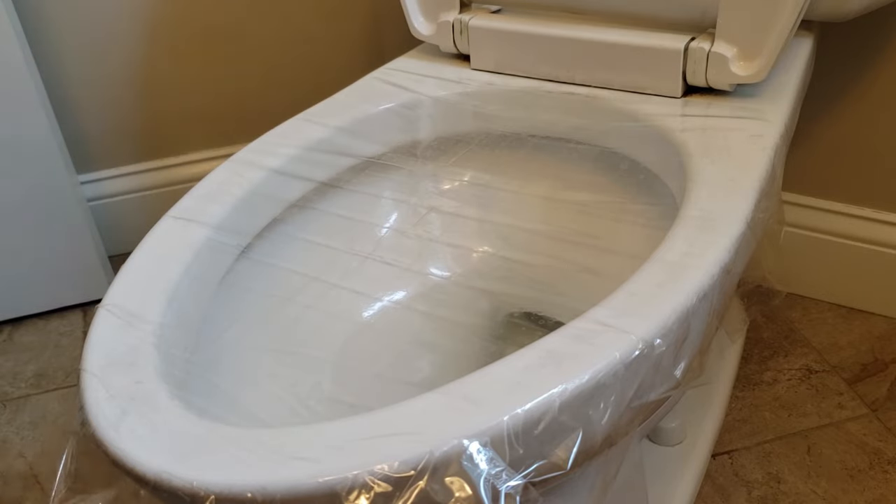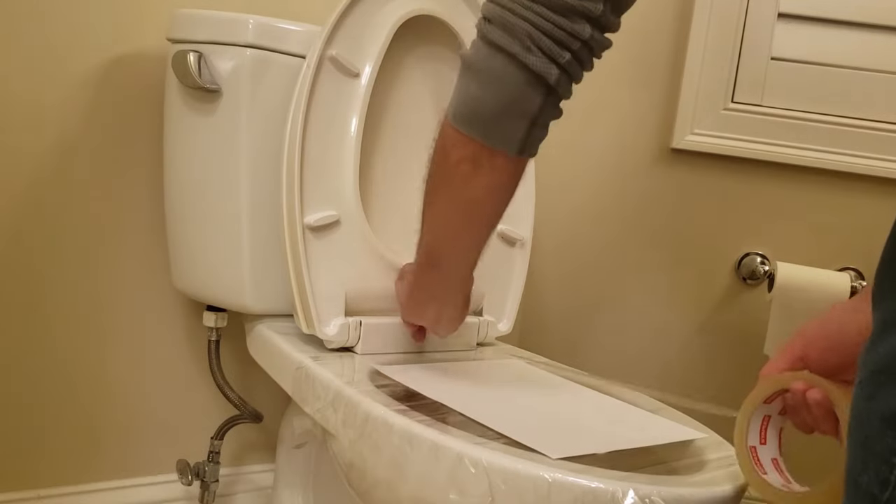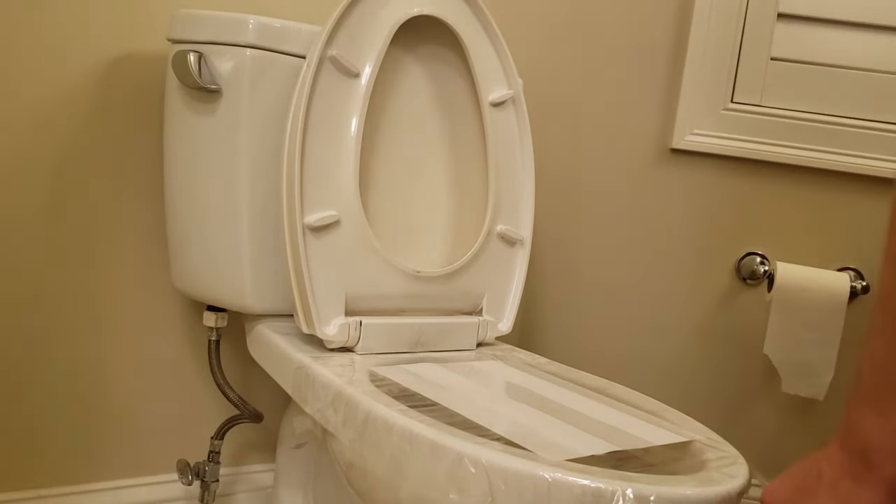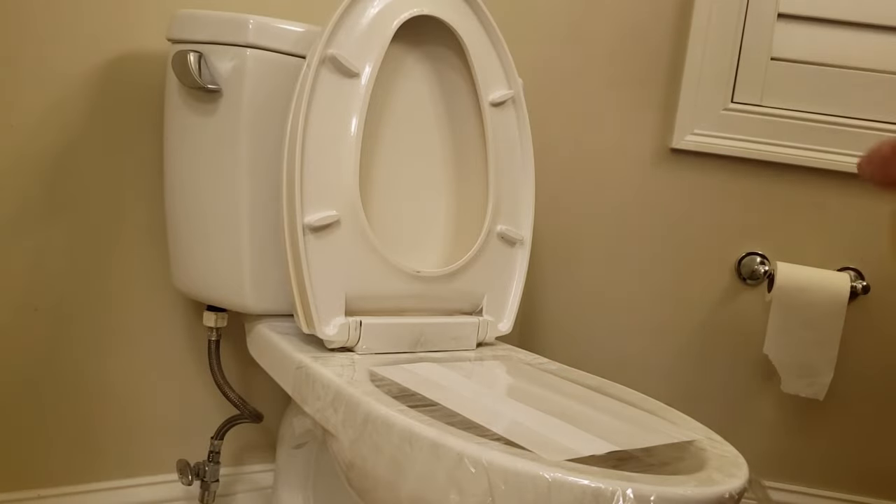Now I'm going to switch back to a toilet that's actually clogged. I'll put a piece of paper over the top so you don't have to see what's inside. And then once we have the tape on, push down the edges.